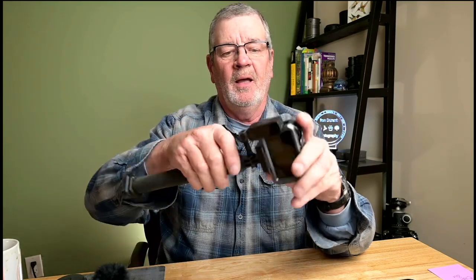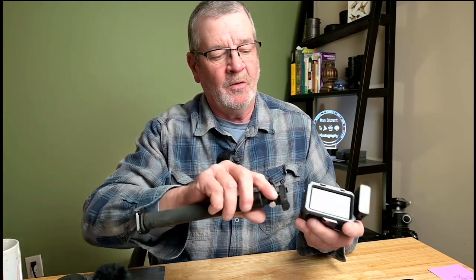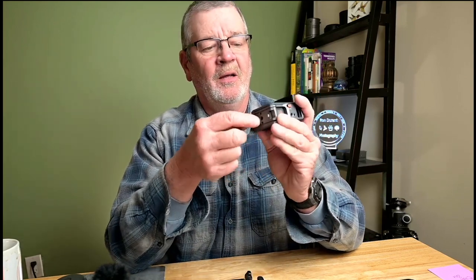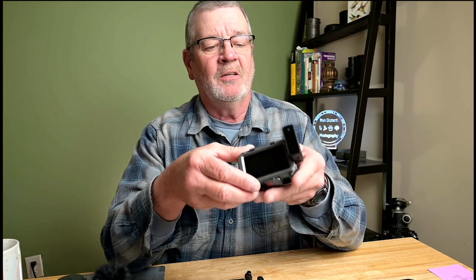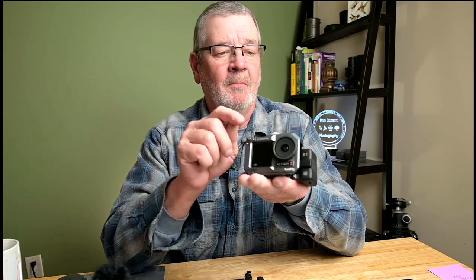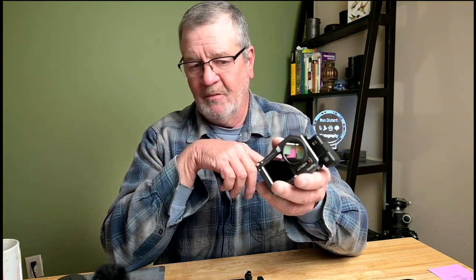Moving on, there's a quarter-20 thread on the bottom along with the magnetic mount holder for the magnetic mount that comes with the camera. On the other side there's a vertical magnetic mount just like the original factory one, and in addition there's another quarter-20 thread on that side. This little cage has a lot of functionality to it and it's an all-aluminum cage made by SmallRig. I'll post a link in the description where I bought it from Amazon.